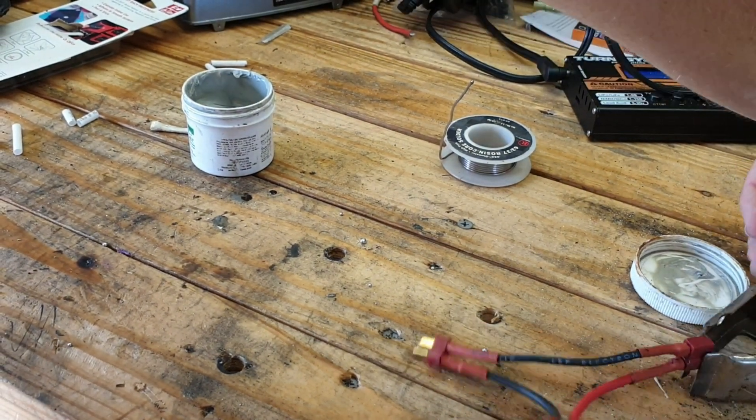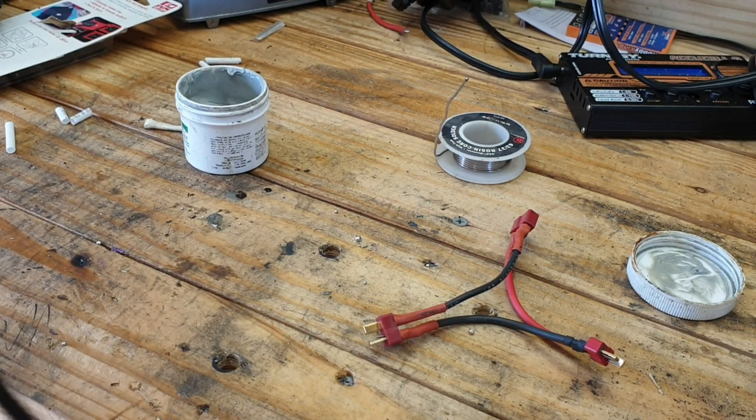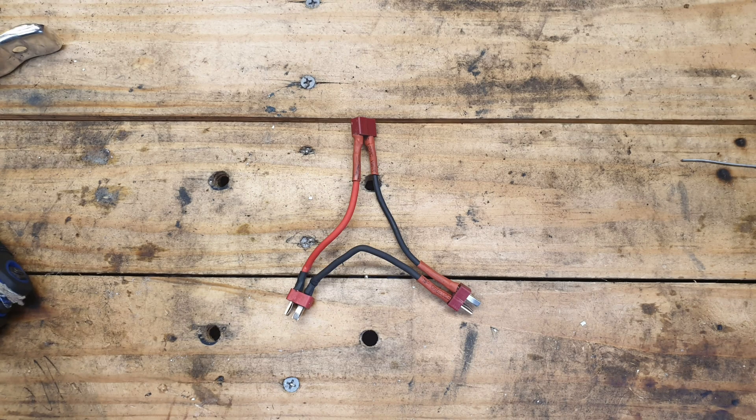There's your connector to turn two 2S LiPos into a 4S — or you can take two 3S LiPos and turn them into a 6S, and so on. I tested it out and it does work. If you need a reference for how to solder it, go back to the beginning of the video where there's a picture showing how it's done. Make sure you hit like, subscribe, and the bell button. I've got a Desert Eagle crash-and-bash coming — it's insane, lots of torque and power, especially with a LiPo in it.